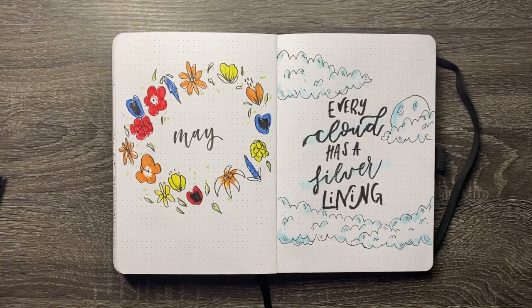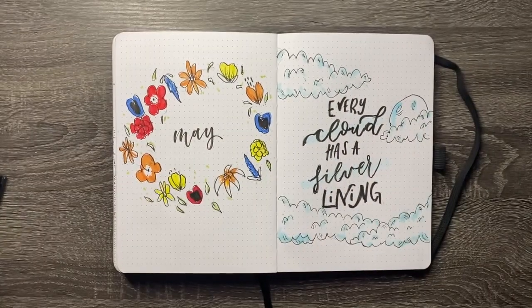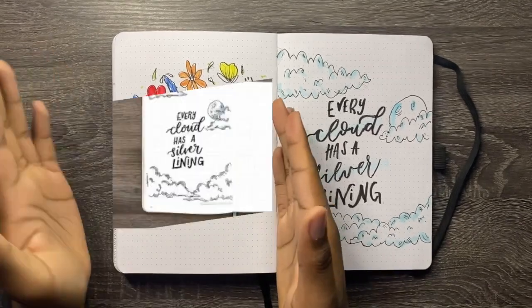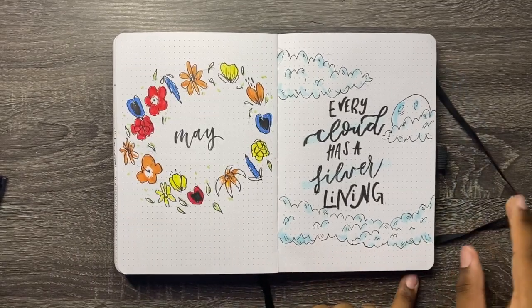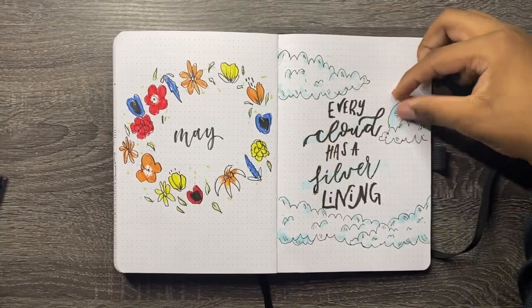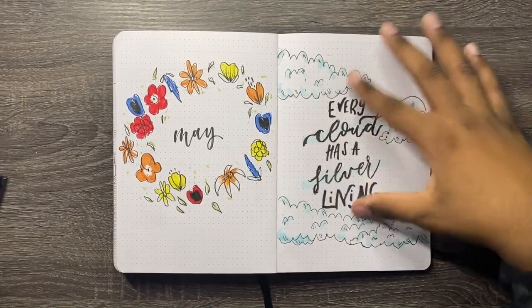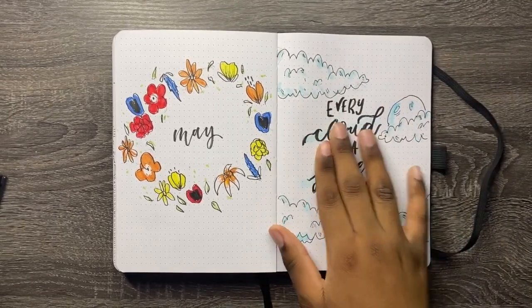So today was different — this is a different kind of spread, I usually don't go for anything like this. Here's the real thing, and here's the recreation I did. I feel like this one is a lot better than the cover page one, mainly because it's proportionate. But I think there's something missing. The lettering could be better, but I think the doodles are great. It's just the lettering that could be improved.